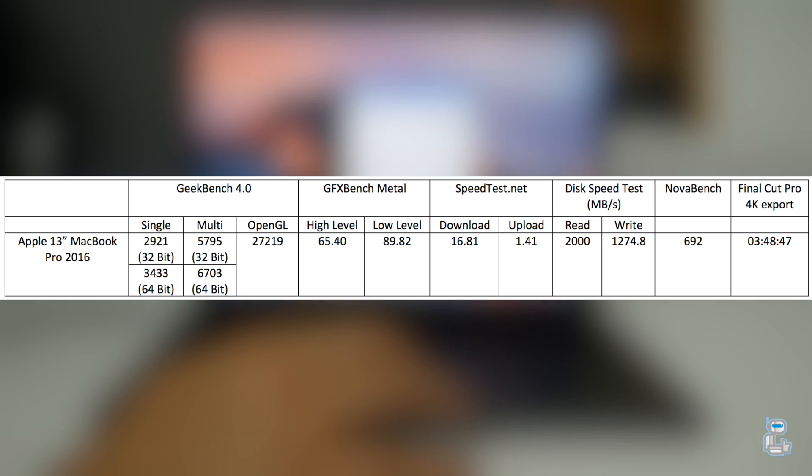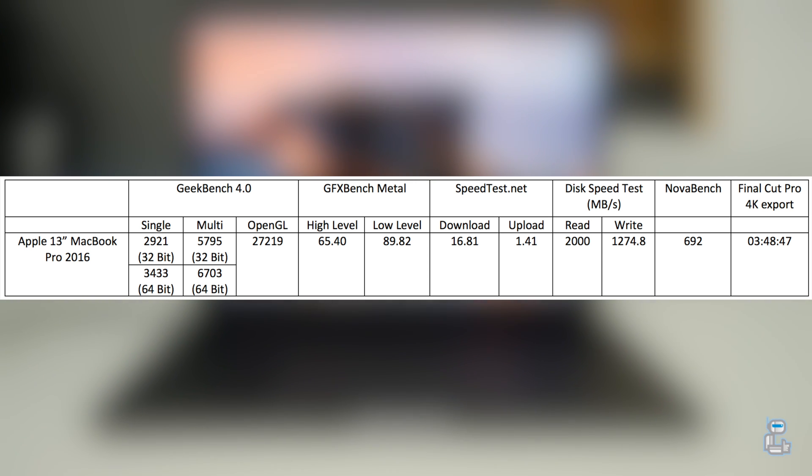The next test I conducted was from GFX Bench, but this time I tested Metal. Even on the highest level of graphically intensive tasks I was still getting an FPS reading of around 65 frames per second, and even at the lowest levels of graphically intensive tasks I was still getting an FPS readout of around 90 FPS.